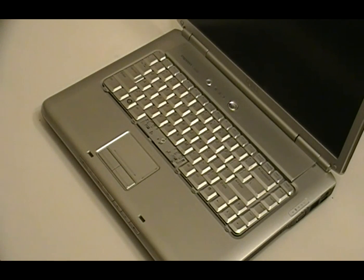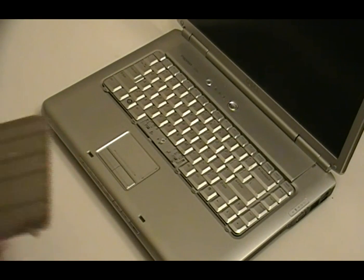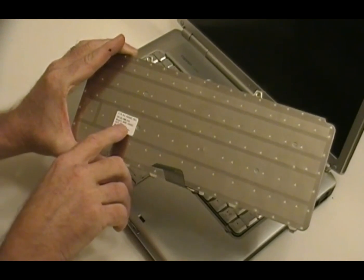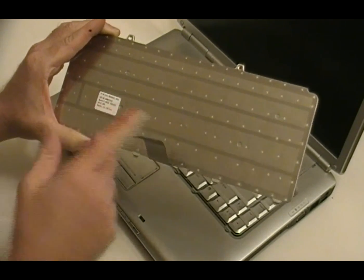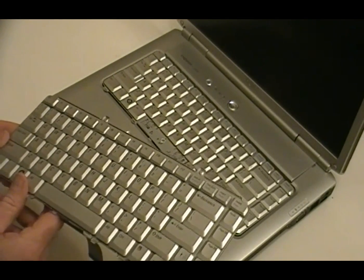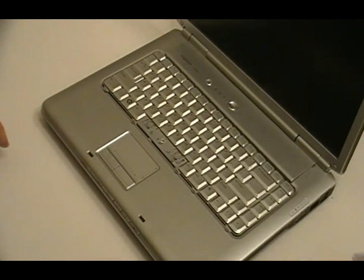They come packed pretty well, so there shouldn't be any problems. It's a good idea to look it over and make sure all the keys are there and none are loose. When you pull the keyboard out to get the part number, flip it over and you'll see an NSKD9001 number on there — that's what you're looking for. There are about four or five different keyboards for this one computer with slight variations, and one of the keyboards is actually about an inch and a half smaller in width, so there's a pretty big difference in some of them.